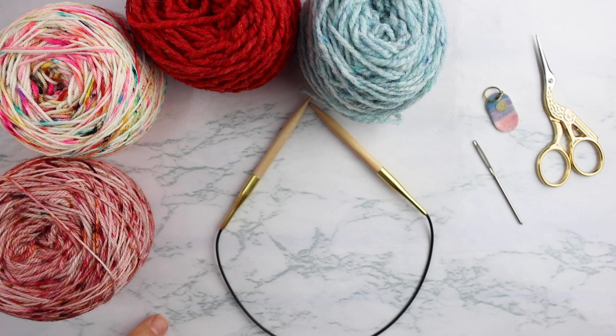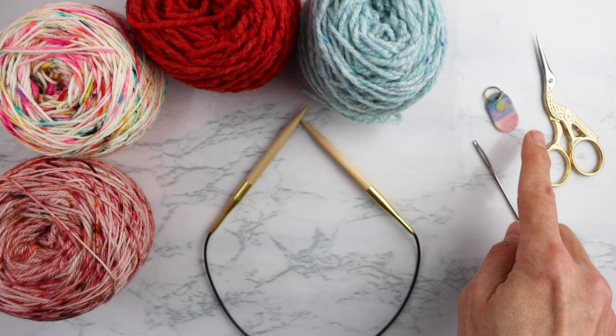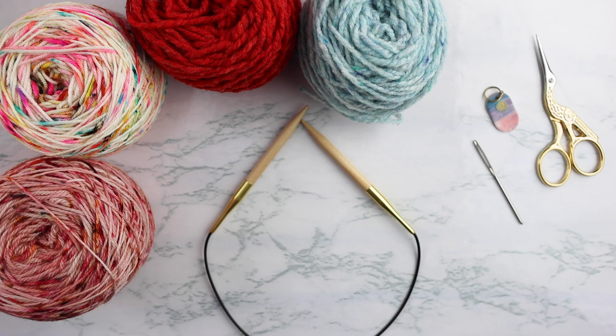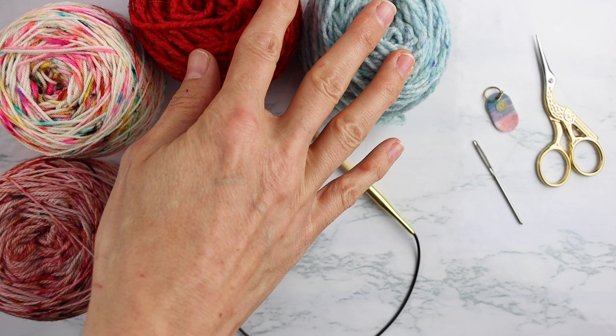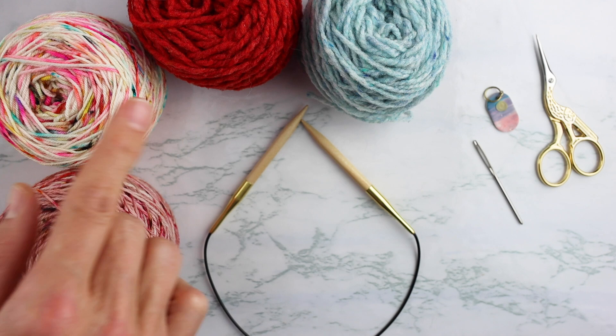The materials you need to knit the Stash Dive scarf are pretty simple. First, you're going to need a pair of 16-inch U.S. size 10 circular knitting needles. You're going to need a tapestry needle to weave in your ends, a stitch marker, a pair of snips, and then your yarn. This pattern is knit by holding a strand of worsted weight and a strand of fingering weight yarn together. So you're going to need a selection of worsted weight yarn and sock yarn scraps, leftovers, minis - whatever you've got in your stash.